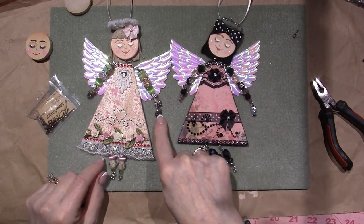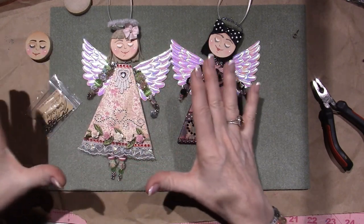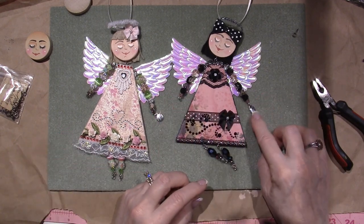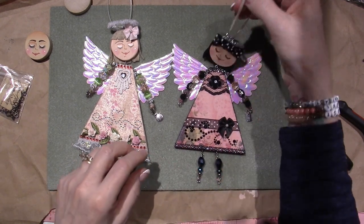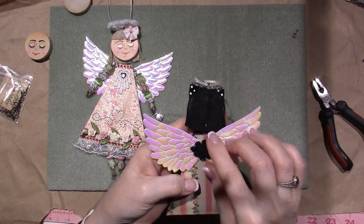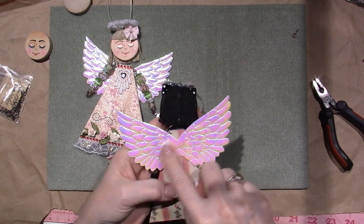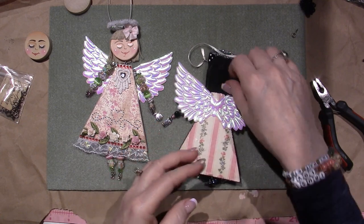I put a little charm on each girl. I put 'love' on this one because she has hearts and was intended to be Valentine's-y. I put 'create' on the other one with the music notes — I just think it's cute. I was debating what to put on the back. I glued something there, but because the surface is shiny it probably didn't take, so I'll just end up gluing something else.